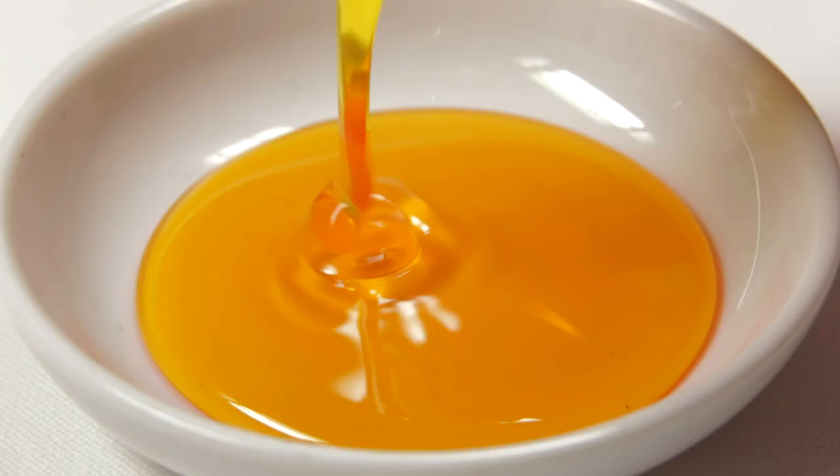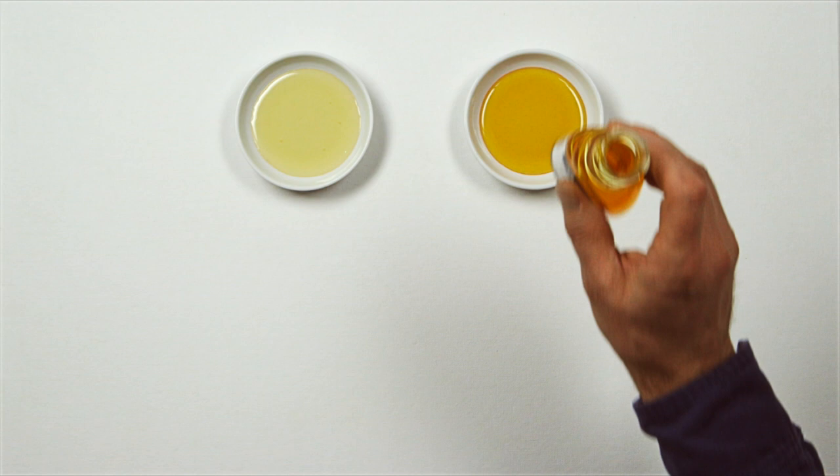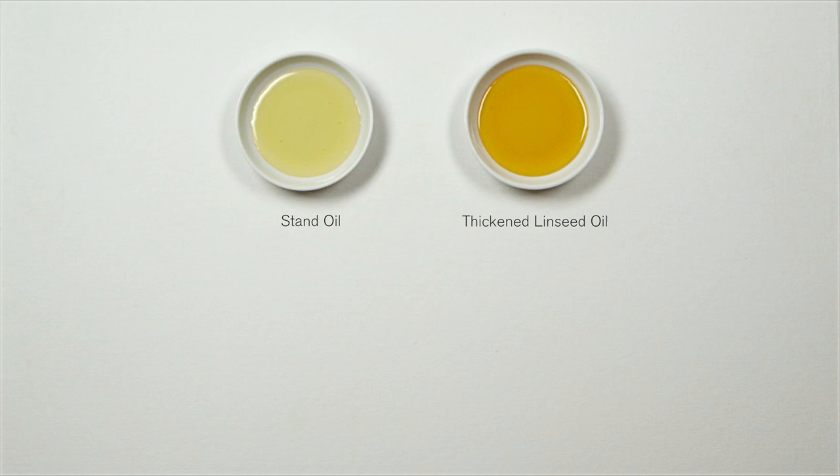Today I'd like to talk about stand oil and thickened linseed oil. Thickened linseed oil and stand oil are two useful oils to create reliable mediums when working in layers.